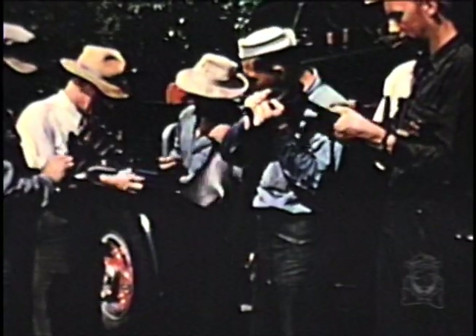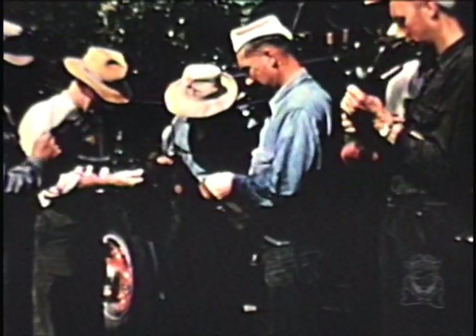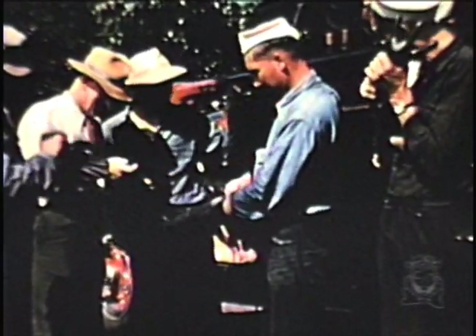The lineman's safety is the watchword in the electric utility today. Despite the use of every type of improved protective device, electric shocks do occur, oft-times through careless displacement of equipment. A daily inspection of rubber equipment is a must among most line crews today.